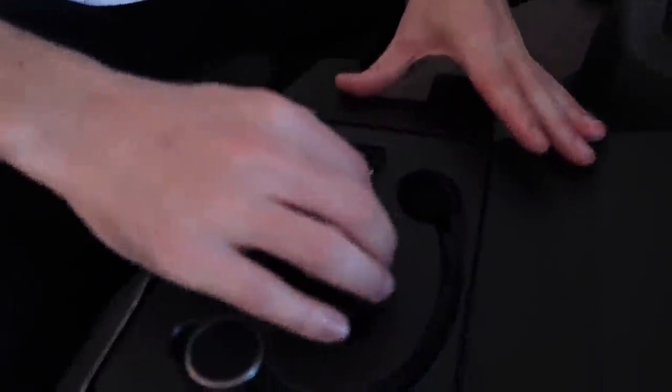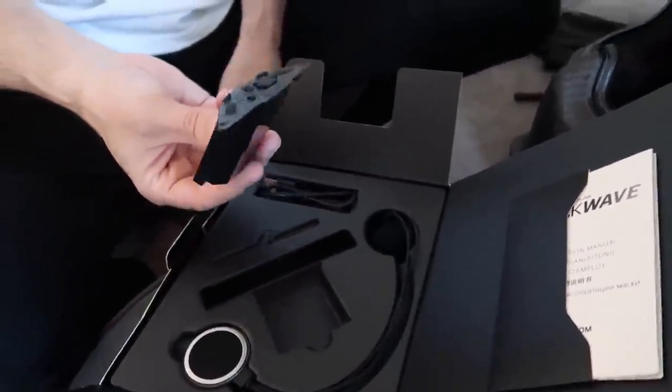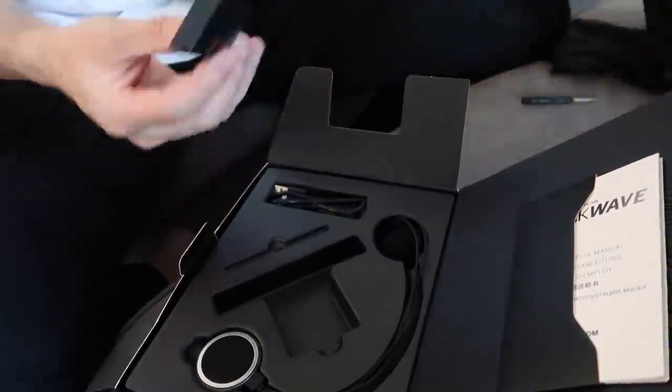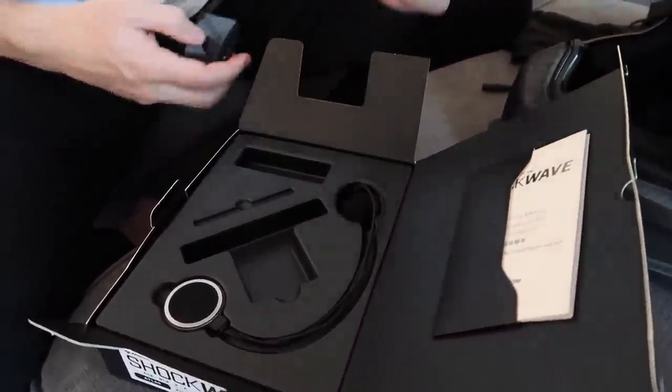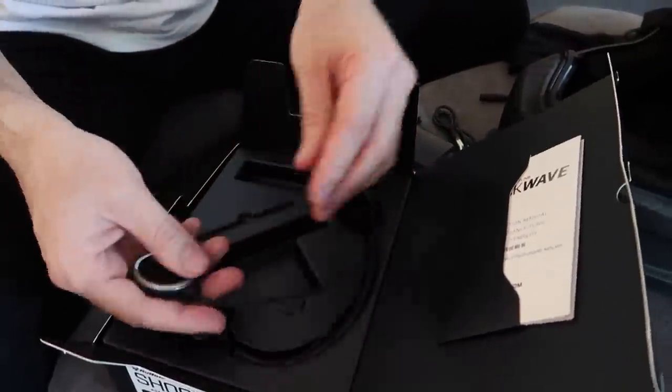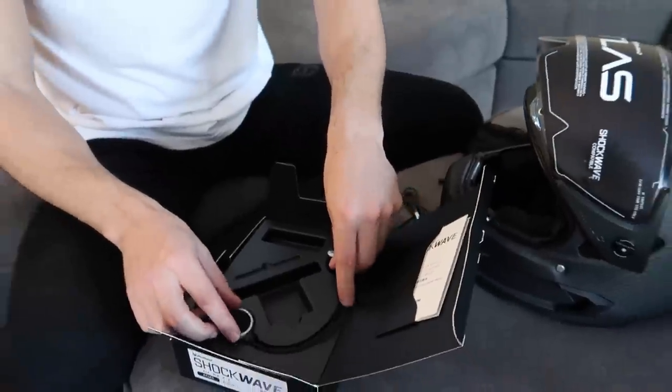First impressions guys — I'm pretty dang impressed by this thing. It already has cheek cutouts, or ear speaker cutouts, for the speakers. This is all first impressions for you guys. So this is their integrated speaker — Bluetooth, speakers, and your microphone. And look, this is your little Bluetooth module — how crazy is that? You just basically unscrew this and plug it in there. I'll do a full review of all this once I do the whole helmet video, but you've got your little charger, your speakers — it has cutouts ready to go for the speakers — and then your little microphone somewhere underneath as well.